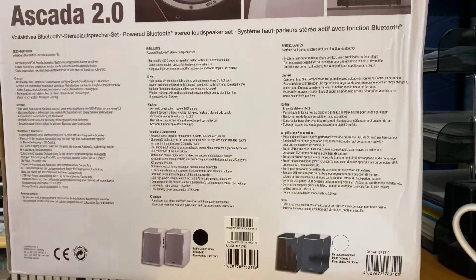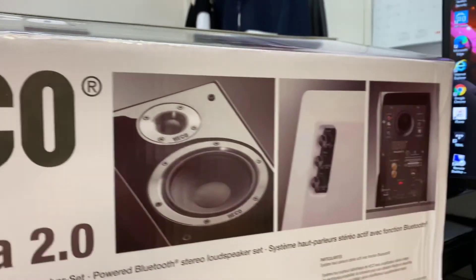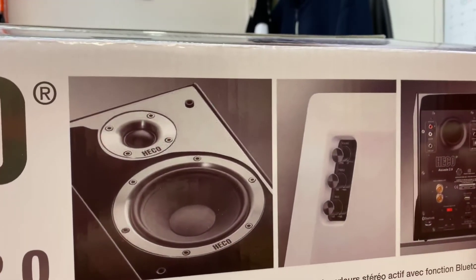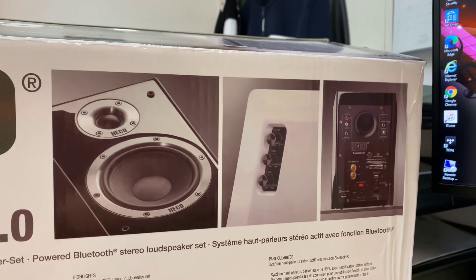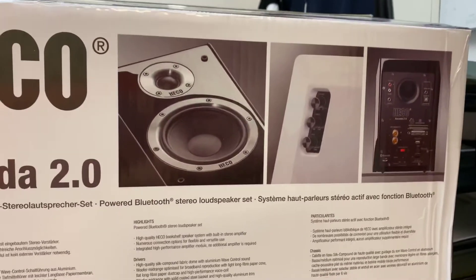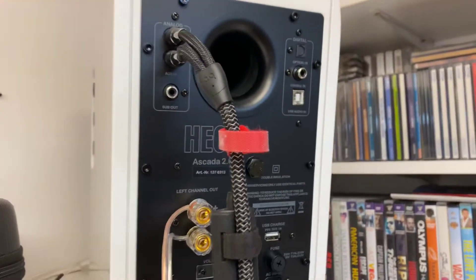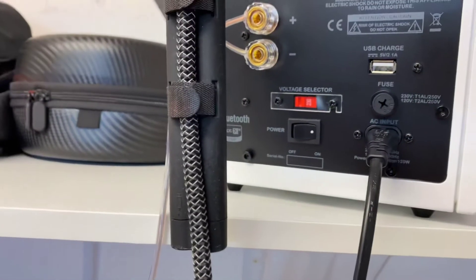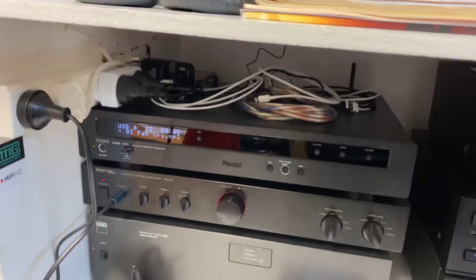If you even look at the imagery, they do have the controls recessed into the side and in the rear section. Not only do you have the optical, you've got coaxial, and also your computer connection, RCA in on that side, and the subwoofer out. You can see your subwoofer out there, your connections, rear firing ports, power switch at the bottom, and we're using the analog RCA which we brought through and we're taking it out of our rig over here.